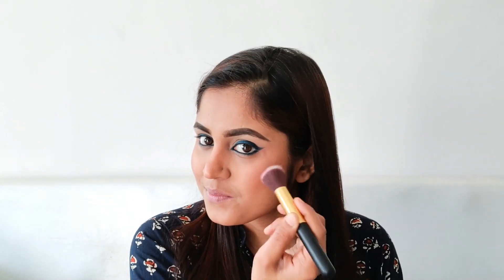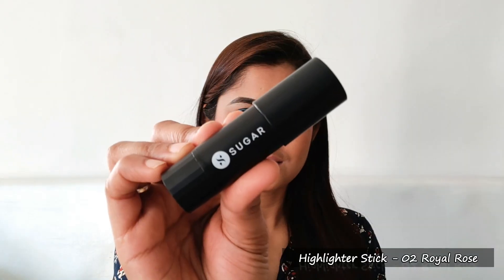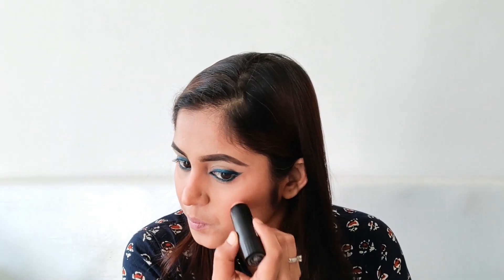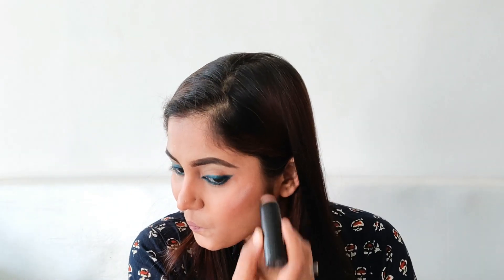Now I will be taking a highlighter by Sugar Cosmetics. This highlighter is very popular — you can see how beautiful it is. I liked it a lot; you can see that it is not chunky or glittery, it gives a very soft look.